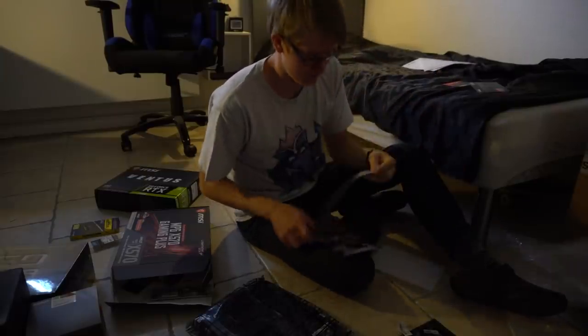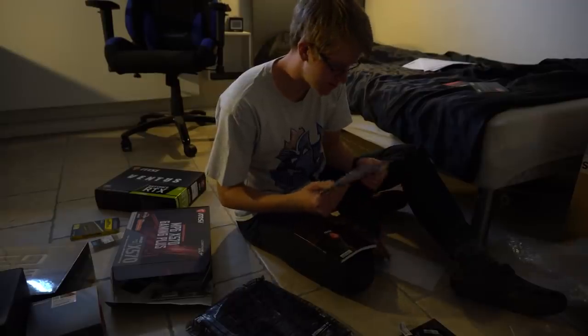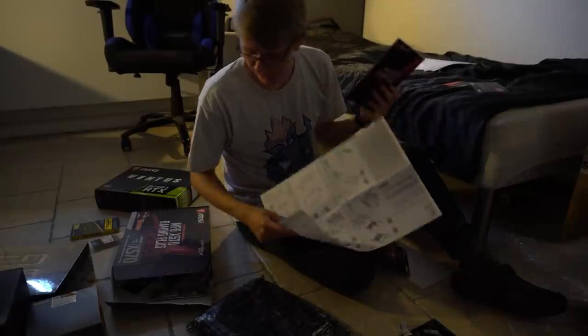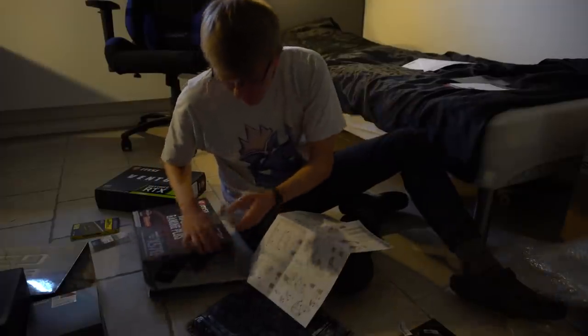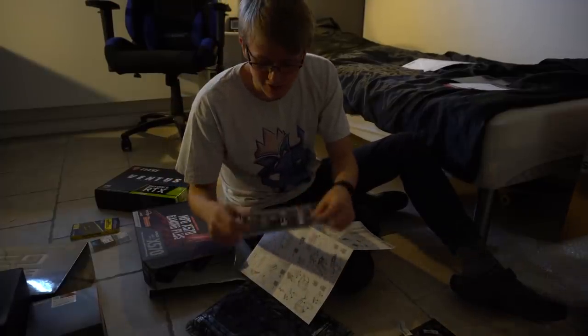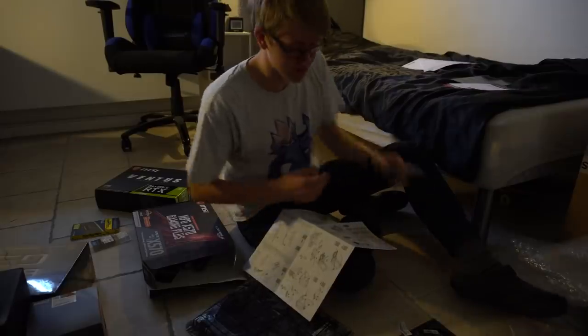Am I gonna read all this? Probably not. Some guidelines, quick installation guide. So first off I'm gonna get the CPU on it. We also have some more things in the box where I can see what thing is what — I don't know the correct term in English.